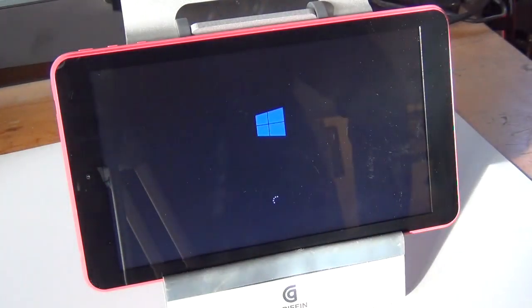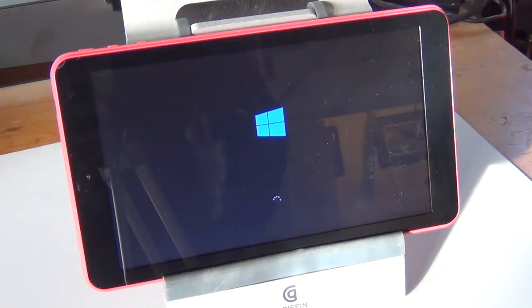Reset. And now we wait — I'm not going to let the camera run the whole time. It gives you a resetting your PC 1% and we'll let it run through its thing.